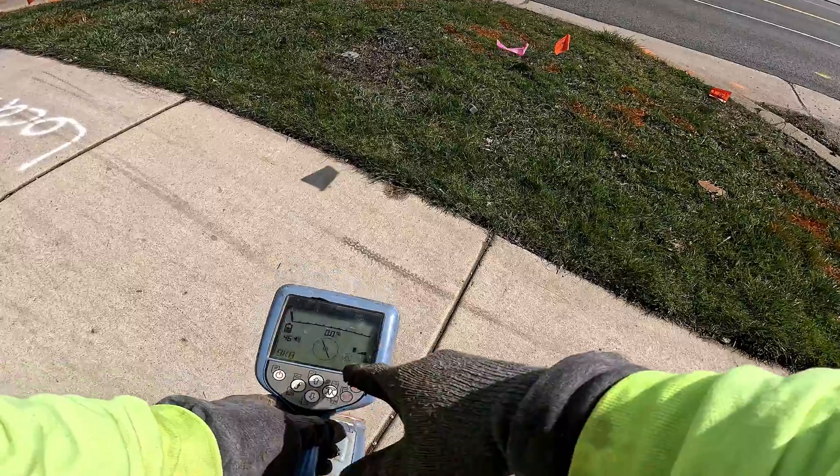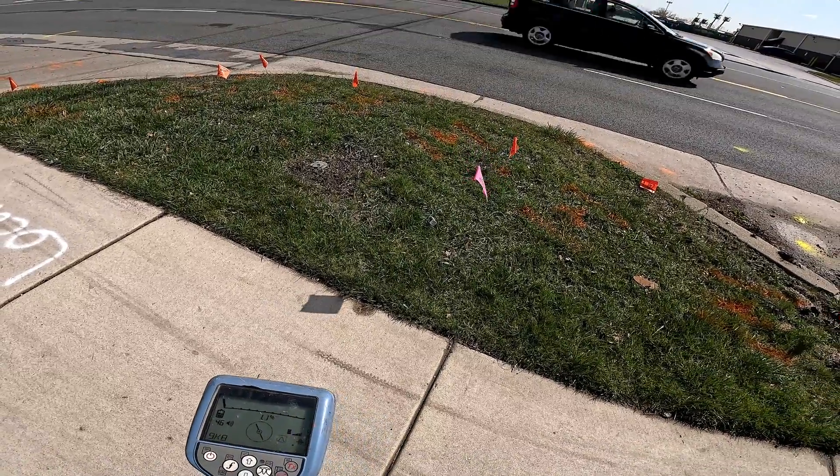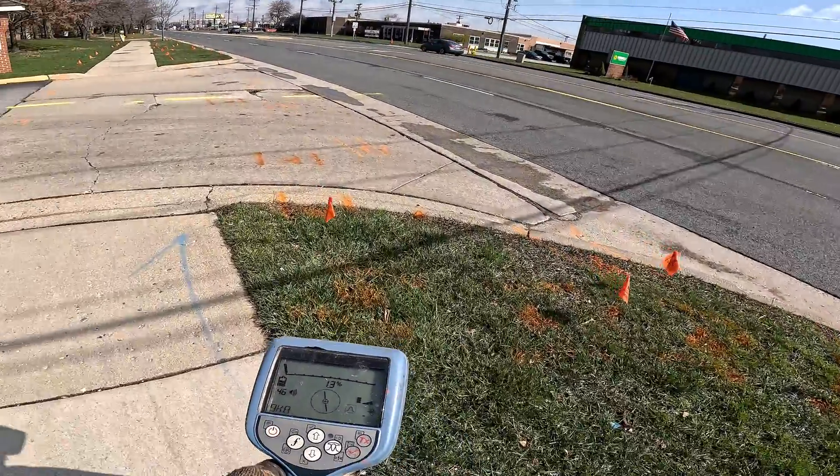You can notice I'm at 46 percent — only 46 percent. I'm not even cranking it up because I don't want to bleed onto the utilities that are out here. So I'm keeping it low at the receiver.